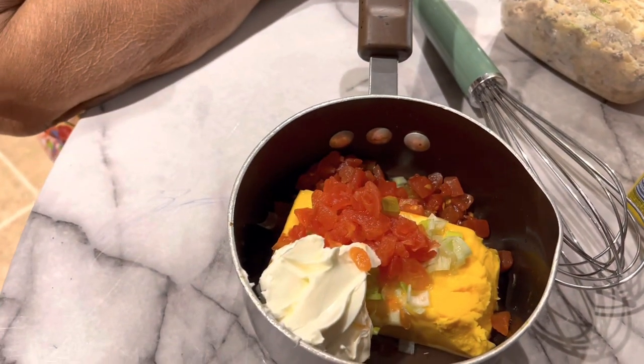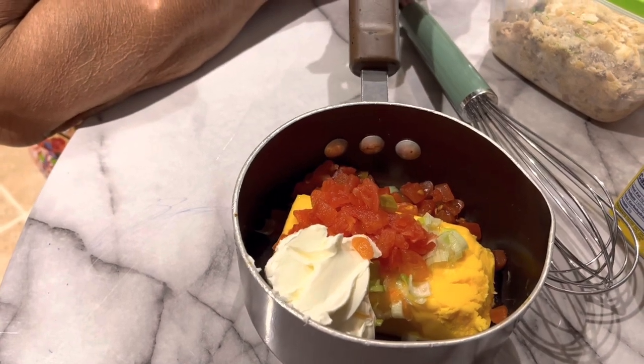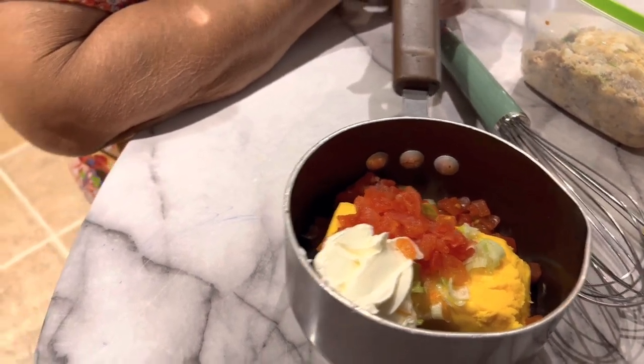We have Velveeta cheese in here, and Rotel, cream, sour cream, and green onions. I'm going to put it on and let it start to melt on the stove. Yeah, this is queso.